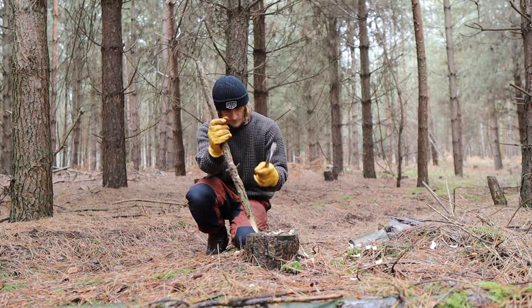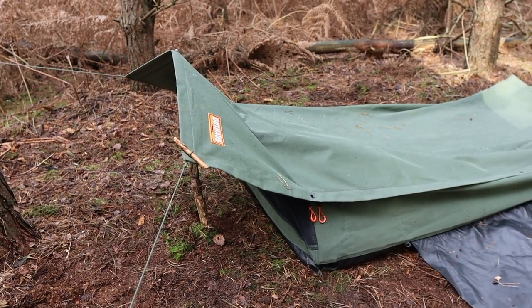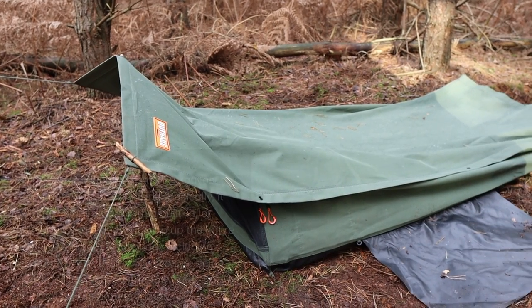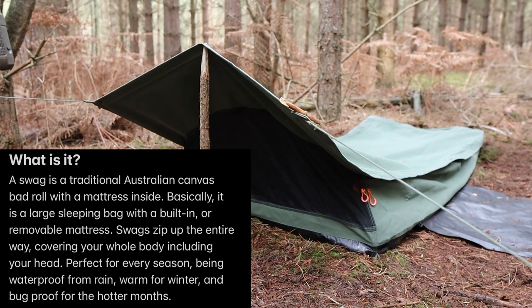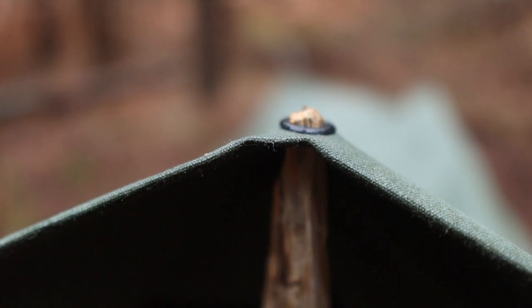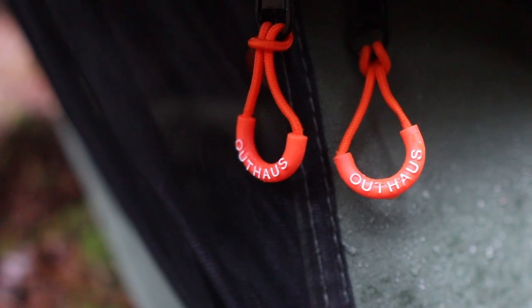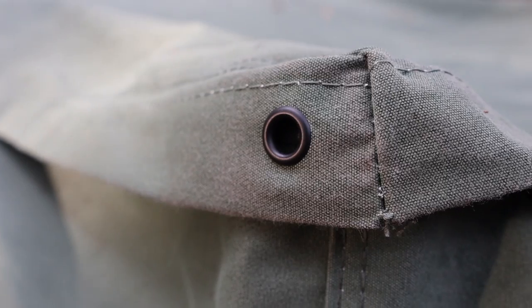I bought it back in October but had to wait till the end of November for it to get delivered because it was still being made. If you're a regular viewer of the channel you know that I love camping under tarps and in bivvy bags. Really excited to show you — this is the Outhouse Hobart Canvas Swag 900. The idea is close to a hooped bivvy, just a slightly different way of setting it up. Not the cheapest product on the market, but canvas products that are going to last you a lifetime never are.